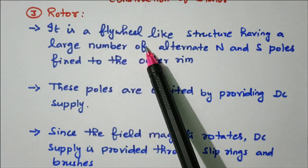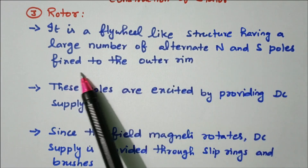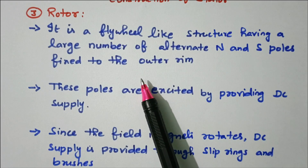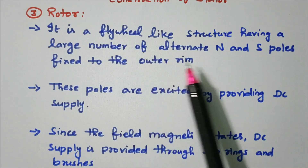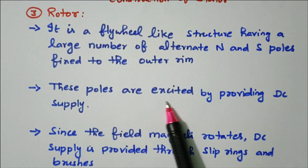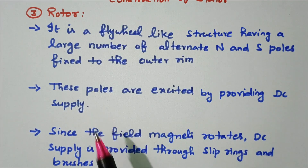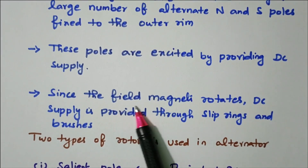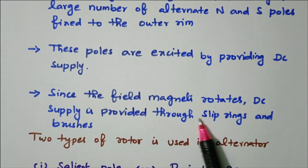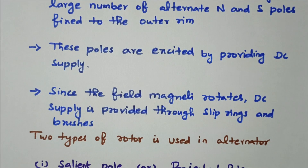The rotor is a flywheel-like structure having a large number of alternate N and S poles fixed to the outer rim. These poles are excited by providing DC supply. Since the field magnet rotates, the DC supply is provided through slip rings and brushes, similar to a DC machine.